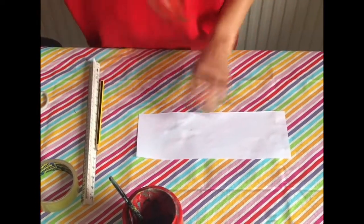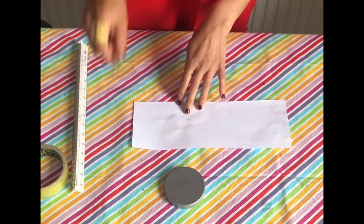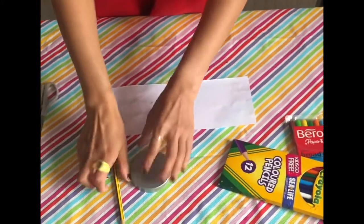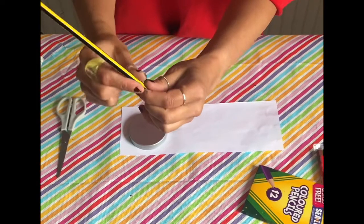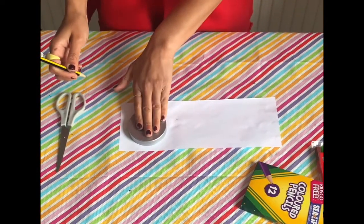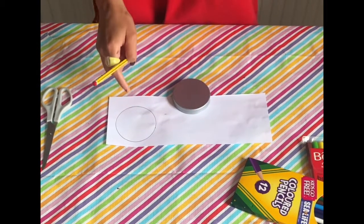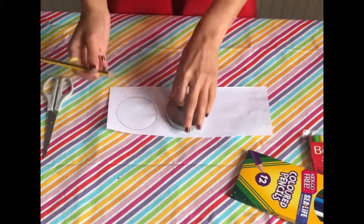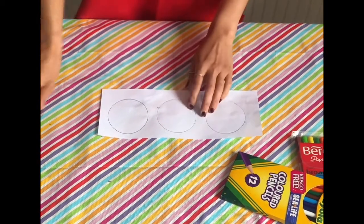For the next part, boys and girls, we need to get our other piece of paper — so we're not wasting any — and lay it sideways. What we're going to need is a circle shape, a pencil, some coloring pens or pencils, and a pair of scissors. You're going to get your circle shape, put it flat, hold it down with your hand, and draw all the way around. We're going to do this two more times so we have three circles altogether — one circle, two circles, and three circles.